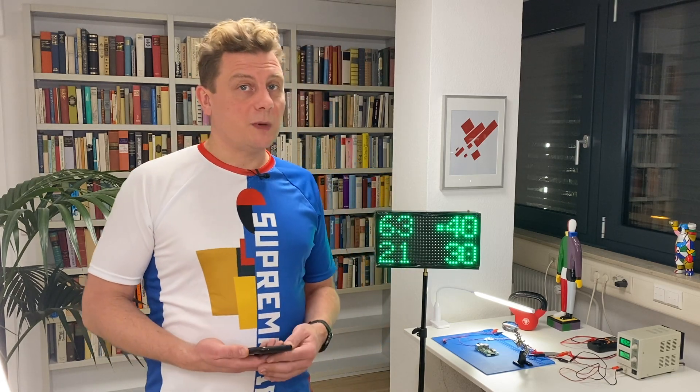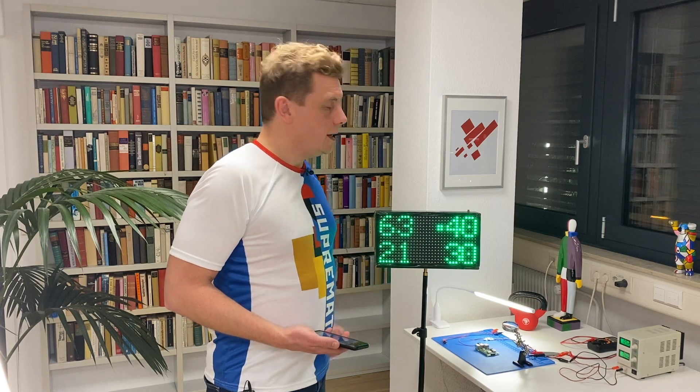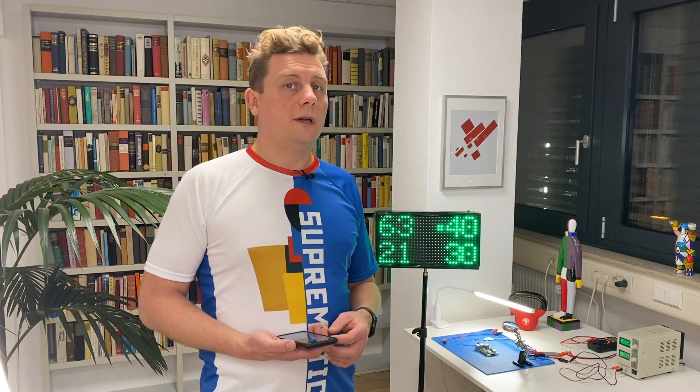Today I'm welcoming you in my shed and I have something special for you. This is this black box with these green lights on it and as you may guess this is a scoreboard, a portable scoreboard for tennis.